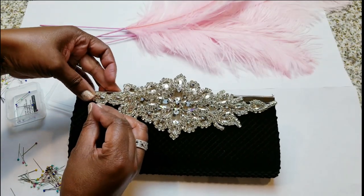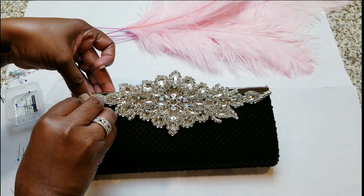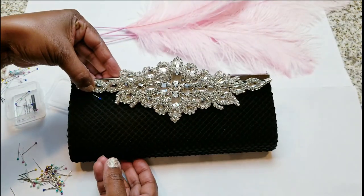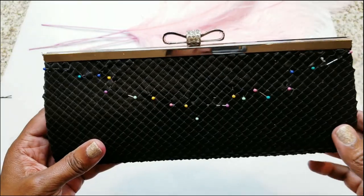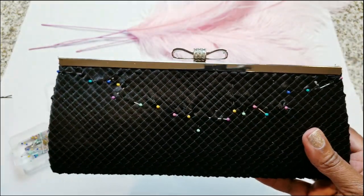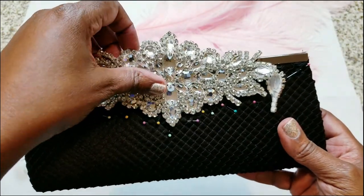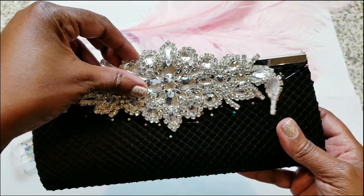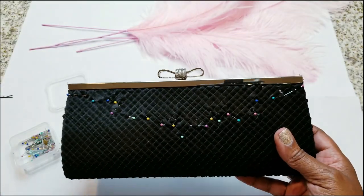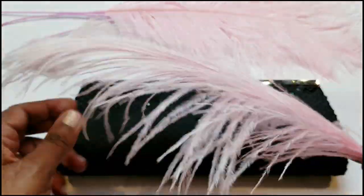I'm just doing this because I didn't have my white pencil to mark — the way the applique is, I just wanted to know exactly where I would be lining up my feathers. Please skip that step. I already pinned it off camera. Basically, I'm going to show you where the applique will sit, and I wanted to just make sure that my feathers would be coming up to where I wanted them to meet the applique. That's basically it.